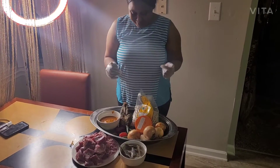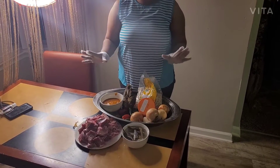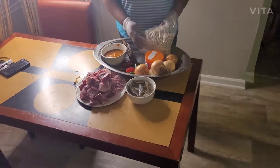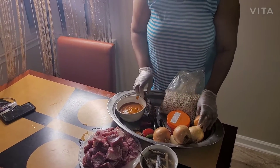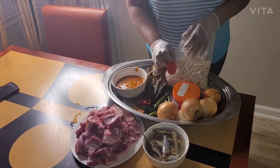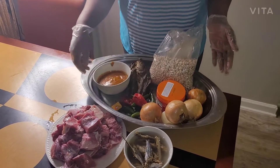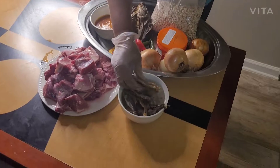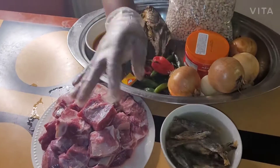Hello guys, welcome! Today I'm gonna cook bean soup — black and white bean soup. I have seasoning for shrimp, onion, smoked fish, jalapeno, hot pepper, muggy, palm oil, meat, and dry fish. This dry fish tastes so good. I soaked it in hot water so it gets soft.